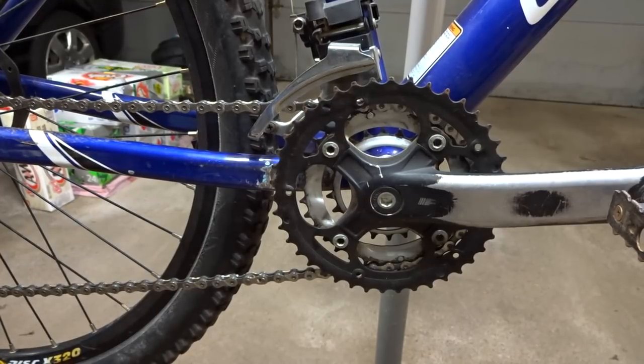Hey viewers, do you suffer from chainsuck? First, what is chainsuck?